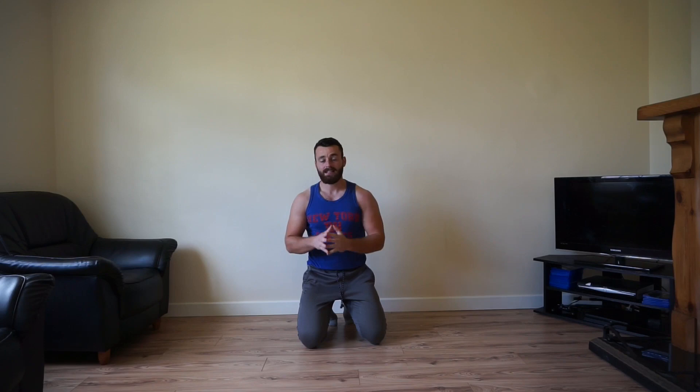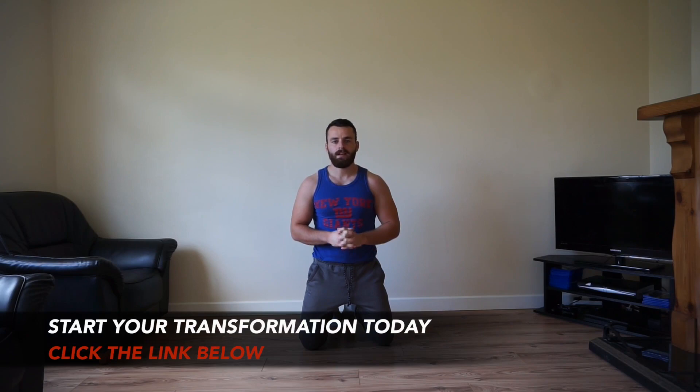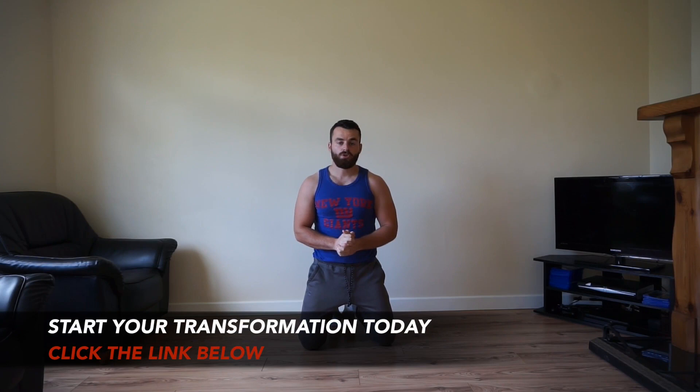There it is team — your quick and intense 5-minute high-intensity calisthenic strength-based chest and tricep workout complete. Big well done. It may be only five minutes but it's extremely intense and extremely effective. If you want, go ahead and perform a round 2 or even round 3 to really help push yourself and get into the best shape of your life. If you enjoyed this video, please leave a thumbs up, subscribe so you never miss any upcoming workout videos, and leave a comment letting me know what more workouts you'd like to see.